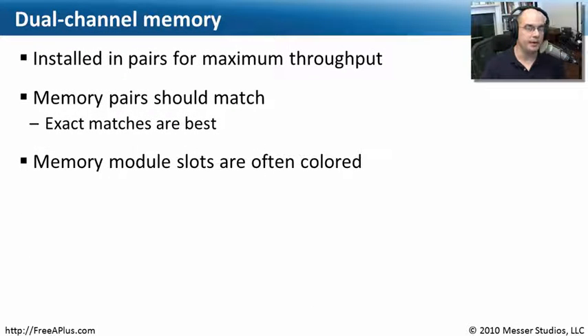Some motherboards can also take advantage of something called dual channels. That means you put two memory modules in at the same time, and both of those memory modules work together across the bus to essentially double your throughput. You should generally get memory that is matched perfectly. Some motherboards can tolerate faster or slower memory on each slot, or different sizes, but generally you'll want to check your motherboard manufacturer's specifications. They usually say you want to match these up as closely as possible, and typically you're buying them at the same time.